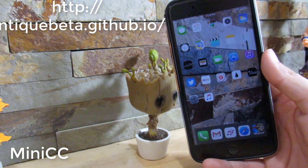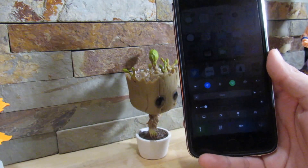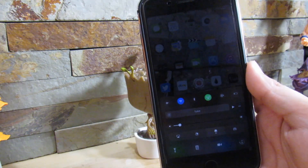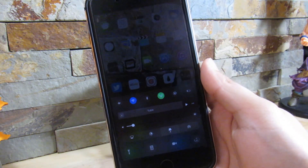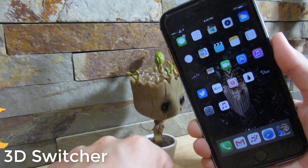The next tweak is called Mini CC. You do need a custom repository, link in the description. All it does is make your Control Center very small. As you can see it just makes it smaller, and if you're on the iPhone 7 Plus like me, it'll look really nice on your device — smaller than the usual iOS 10 Control Center, making it look very sleek and stylish. I really do recommend grabbing this tweak.